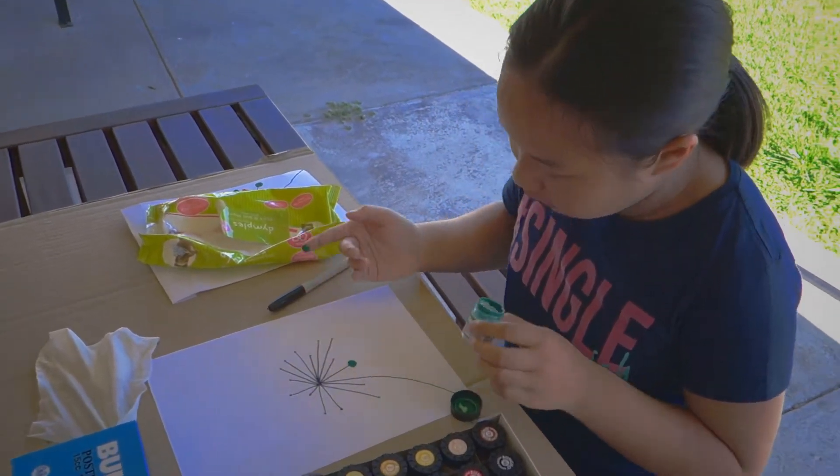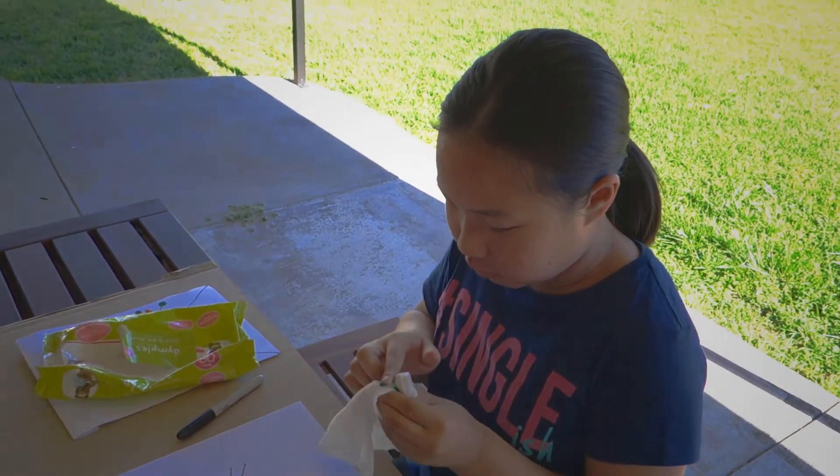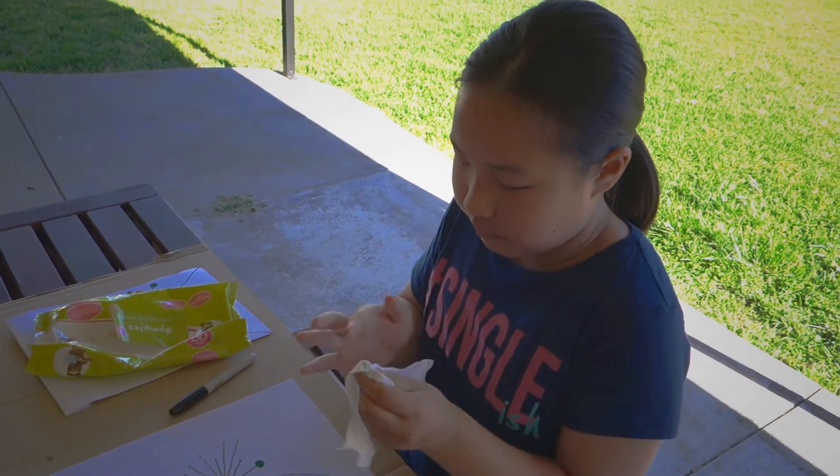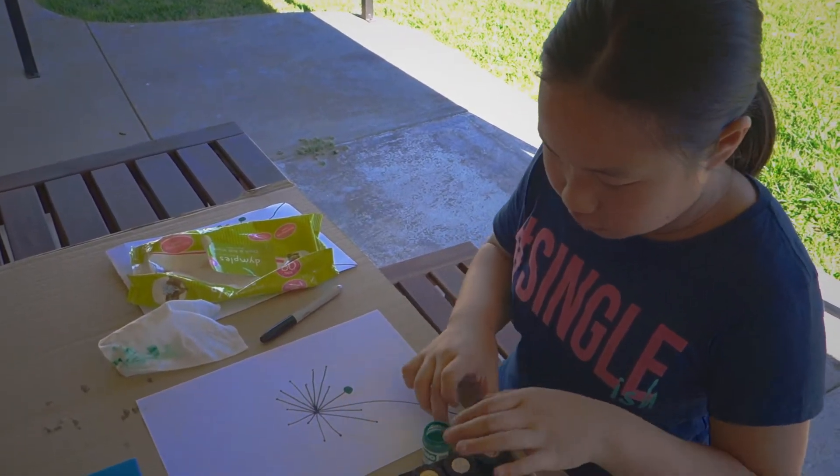So just dip your finger in there like that, and then use the wiper to clean your finger. And then you do the same for the next one.